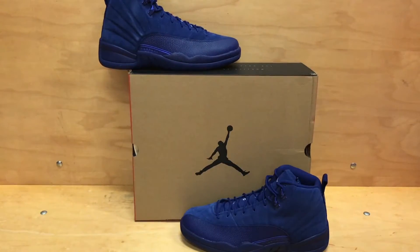So there's that shoe — November 12th release date, $190, so keep an eye out for that.